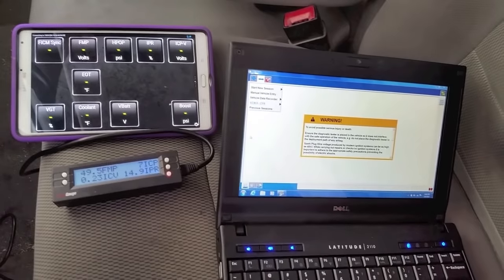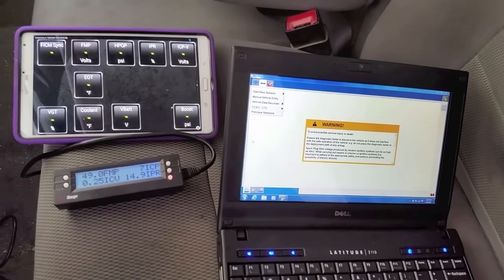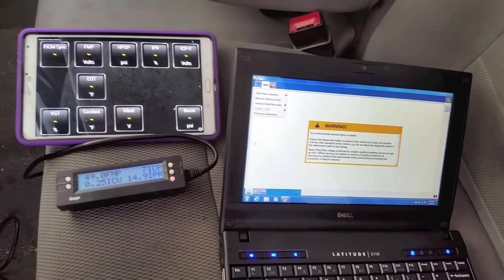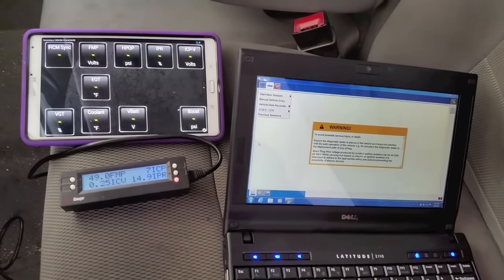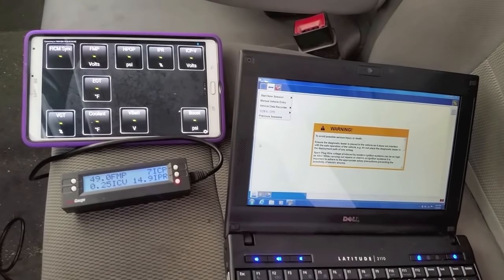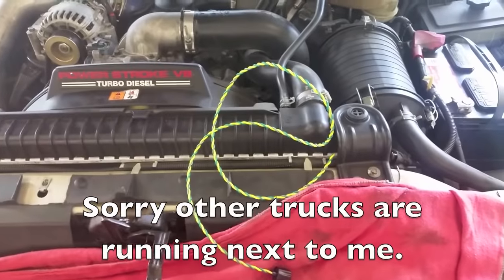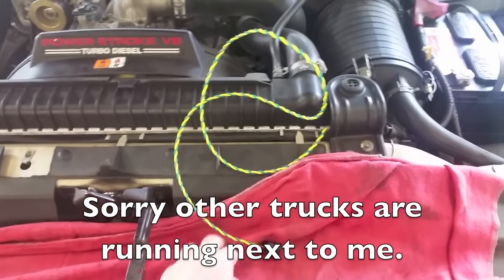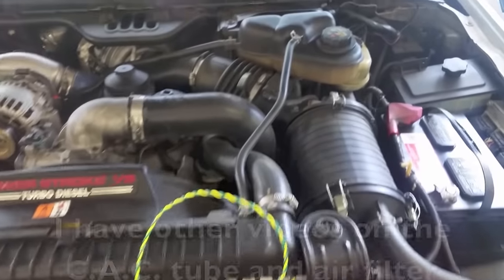Going over this first so you don't cut into a good loom — make sure your scanner is reading properly, your batteries are good, your crank is good, and your FICM sync issue is truly a wiring problem. Wiring is more common than a failed sensor, but verify all that before you start cutting.